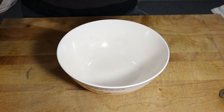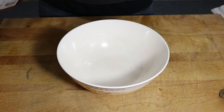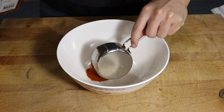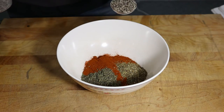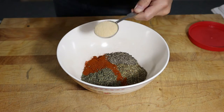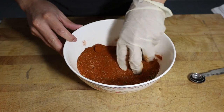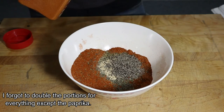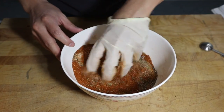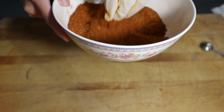Next up is a more savory rub — this is also one I use on a daily basis, so I'm going to make a larger batch. We're going to start off with paprika, dried oregano, dried thyme, pepper, garlic, and lastly a little bit of cayenne. This is kind of like a savory, cajun-ish rub.